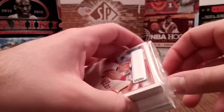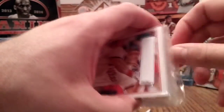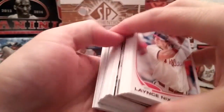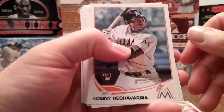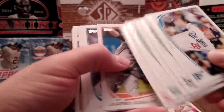I got it for three bucks, which is a phenomenal deal. I've opened a bunch of these and always been very happy because you get 72 cards for three bucks, a decent amount of rookies in each one, inserts in each one — you always come out way ahead as far as value for what you pay.